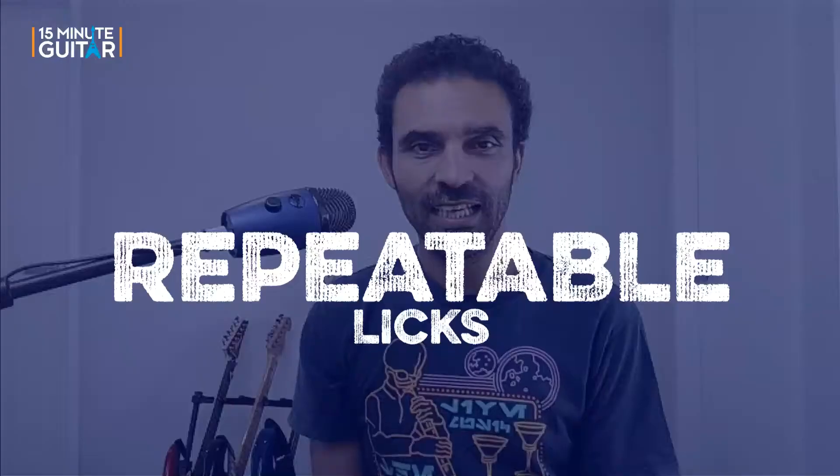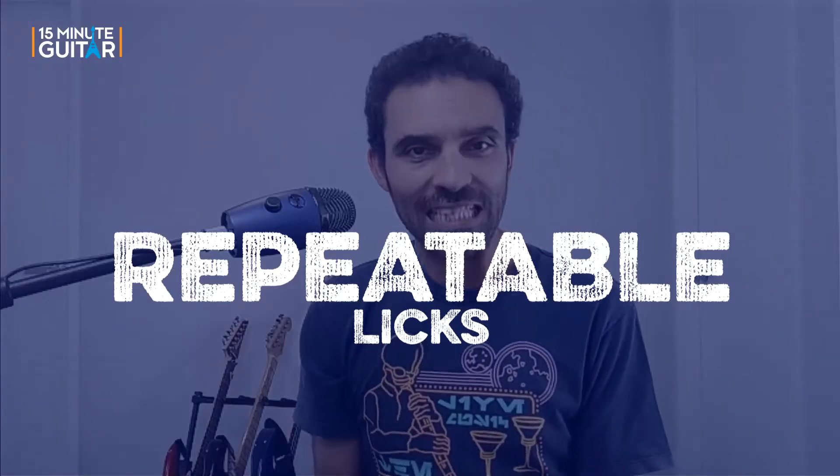G'day folks, it's Phil from 15 Minute Guitar Practice. Today I'm bringing you some repeatable licks. Now I don't want you to misunderstand what I mean by repeatable licks. I don't mean I'm going to show you a lick and get you to repeat it two or three times — I don't really think you need my help with that. By repeatable licks I'm talking about the mechanics of executing these licks: what is happening with your fretting hand, or what's happening with your picking hand, or sometimes both those elements are being repeated throughout the lick.